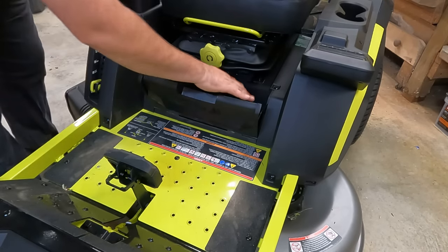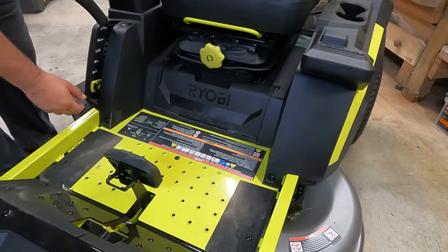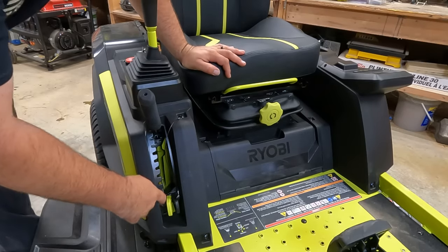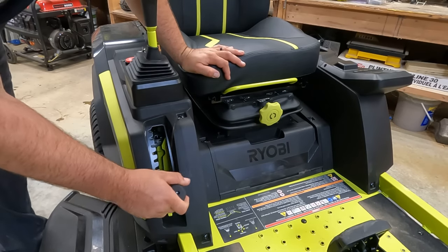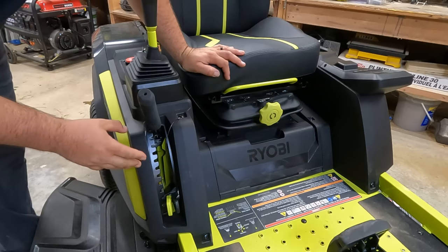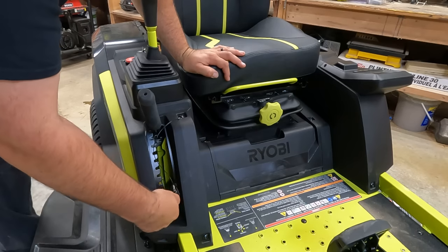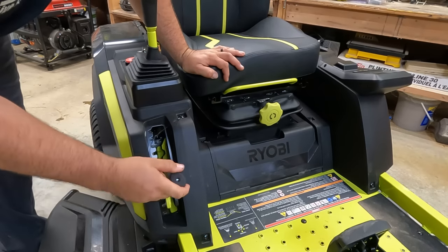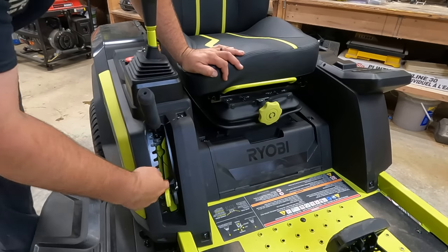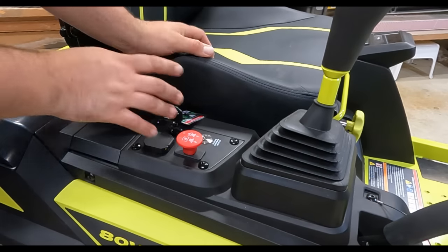Down here you have storage for a water bottle, paperwork, or straps — they're really maximizing the space. The mower also has 12 different cutting height positions ranging from one and a half inches to four and a half inches, and it's very simple to adjust. There's a removable indicator you can set to your preferred grass height that drops right in for quick changes.